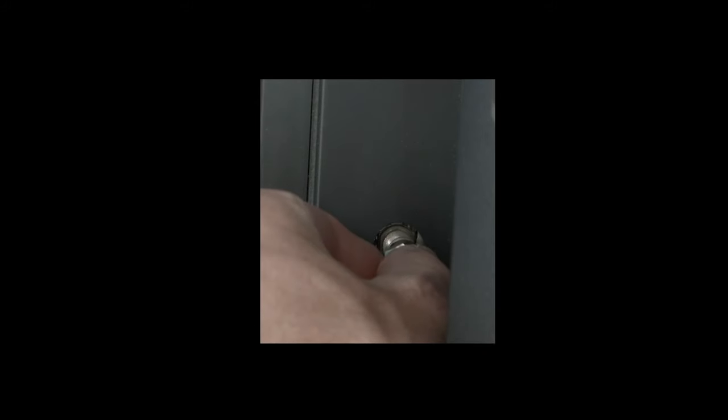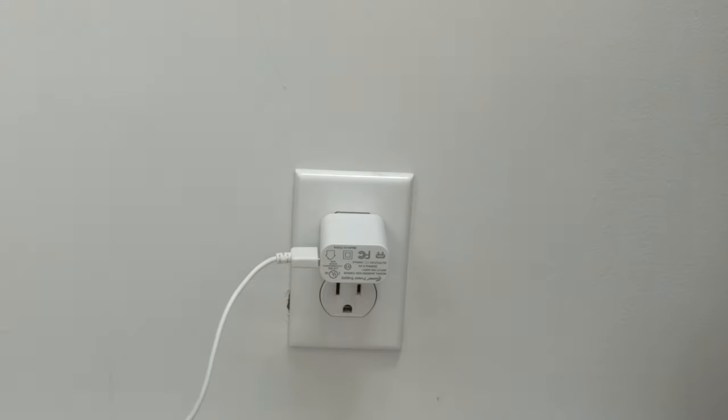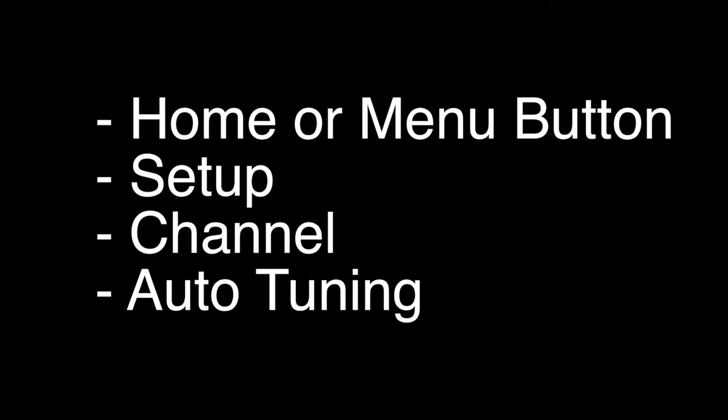To install it, you just plug it into the antenna jack on your TV. The antenna also comes with an AC adapter — you just plug that into any wall outlet.